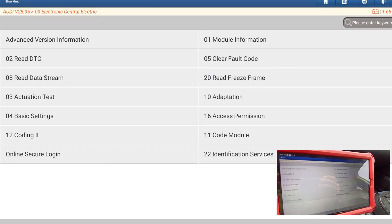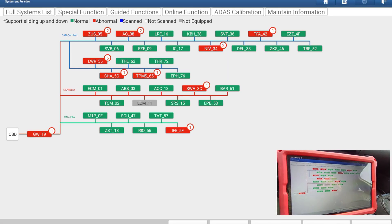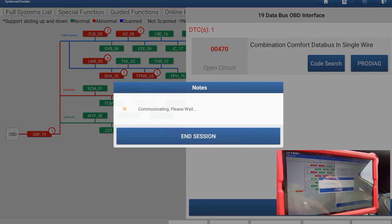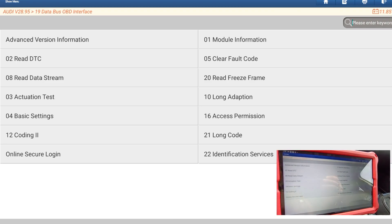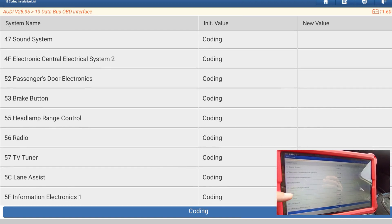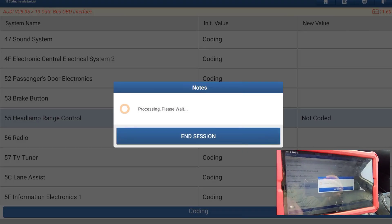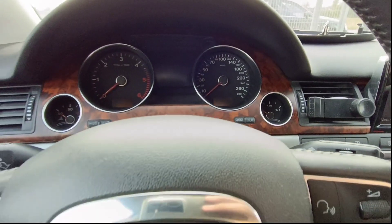We switch off and go back. We switch on again and now we go to the gateway module. We go over here to long coding, and our module will be byte 55. We press coding. We switch on again — it's finished. We switch off.